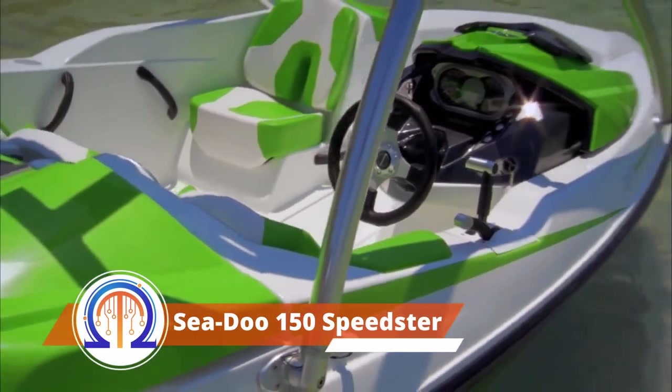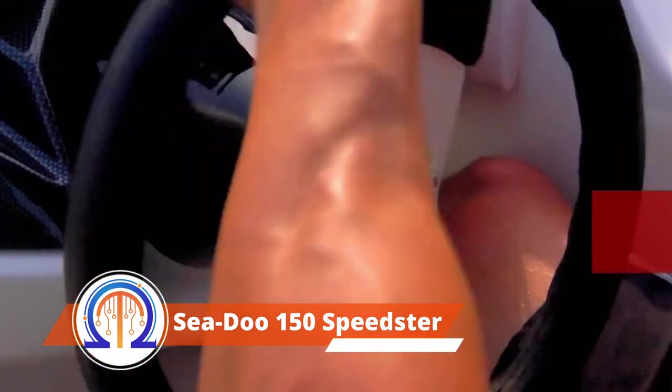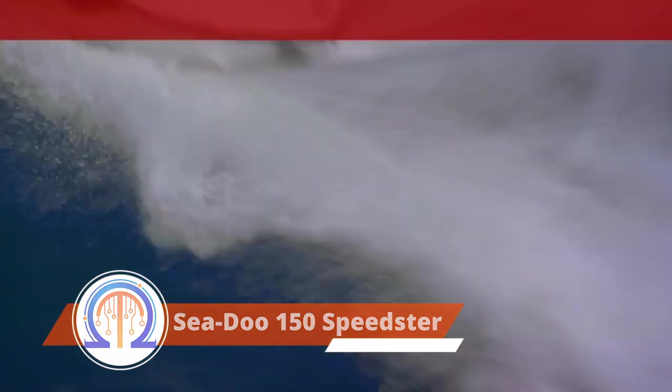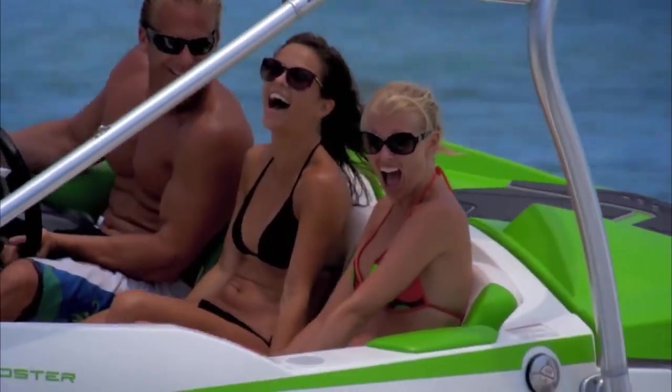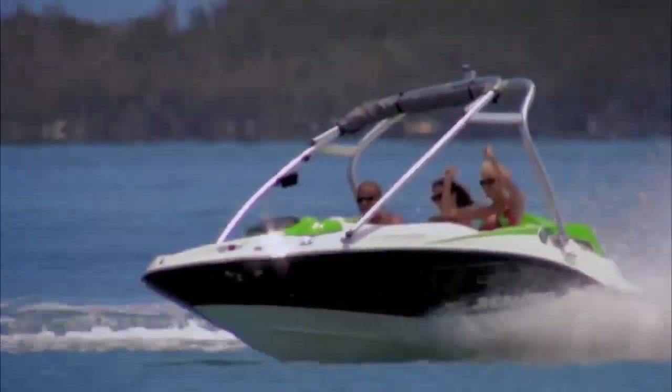This one would be ideal for those who enjoy having a good time with companions. A Rotex motor with a 255 horsepower maximum output is included. It permits both water skiing and towing a swim ring behind. The vehicle is 15.4 feet long and its water jets make it ideal for lounging on the beach.